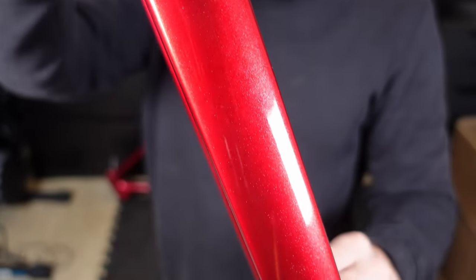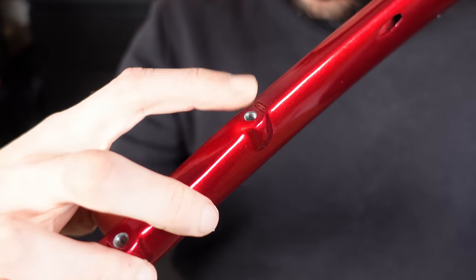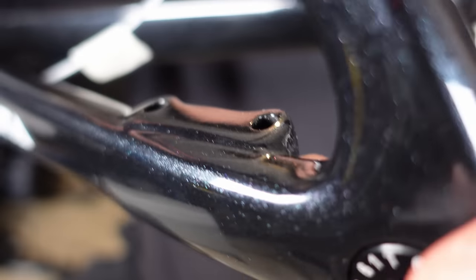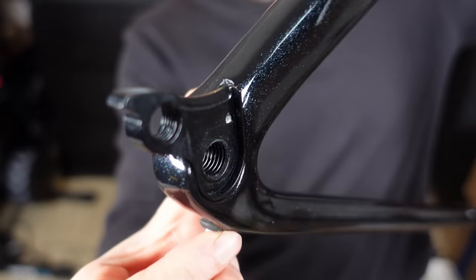The fork paint is really nice in this dark red colour — they really do pop. The caliper mounts for the front brake, however, aren't faced, and that's the same as the rear brake on the frame. This bike is going to be built up in the next few weeks, so do subscribe to see how it all comes together.